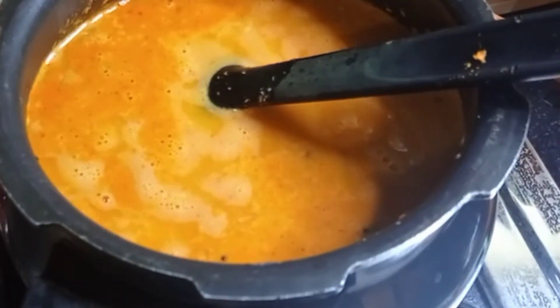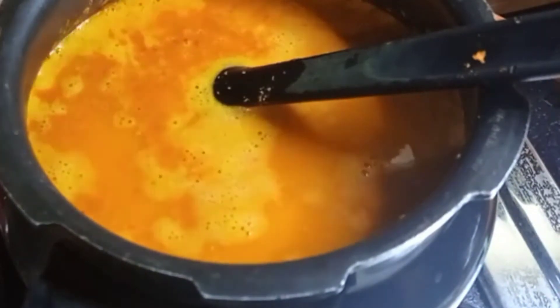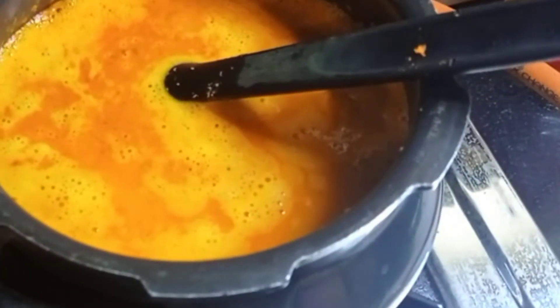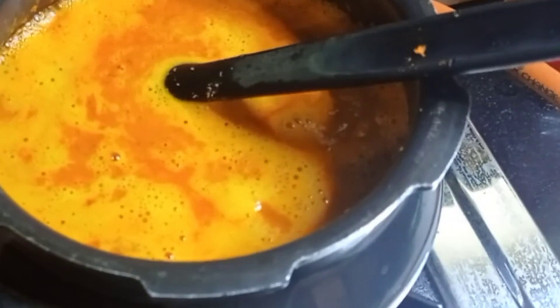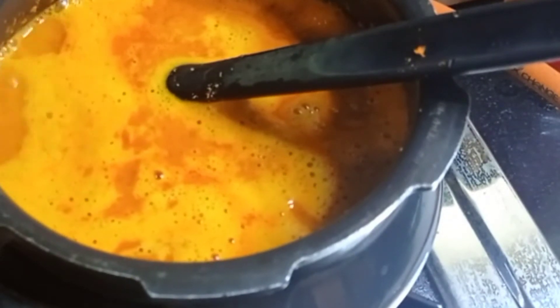Add water according to the consistency required. Here I am making it watery today because I will be using it with rice. If you are having it with dosa or chapati, keep it a little thicker — add less water. You can adjust the consistency based on how you want to serve it.